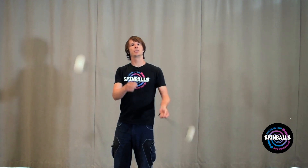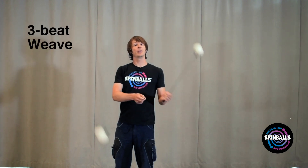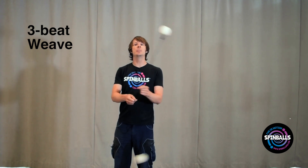Put your right hand on top, then your left hand. Right hand, left hand — we call this a 3-beat weave.